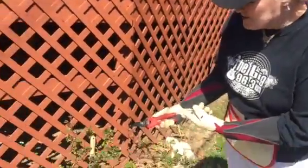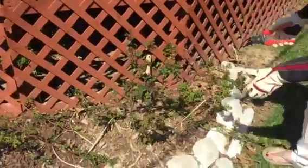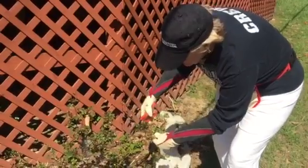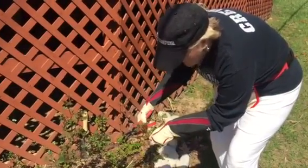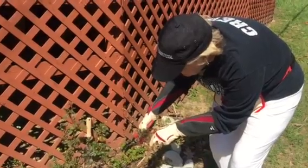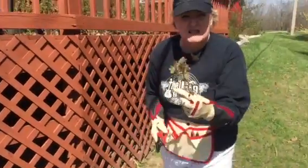This is Weeks Roses Watercolors Home Run and I want to show you exactly where you should be pruning. I'm going to trim right here on an outside five leaf — right here. There you go, that's my first snip for the season.